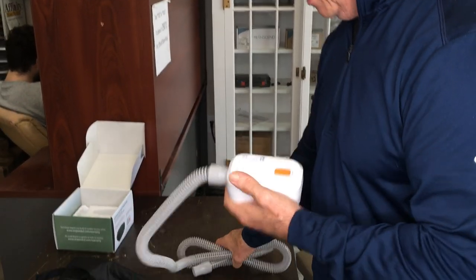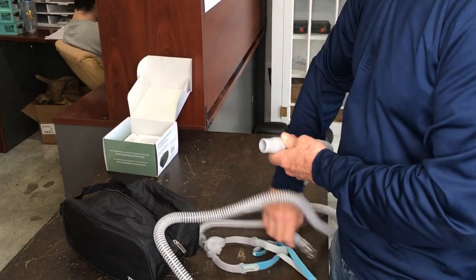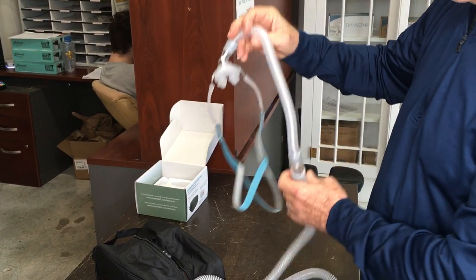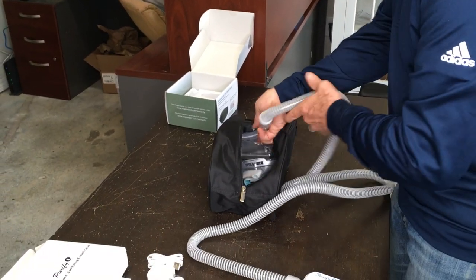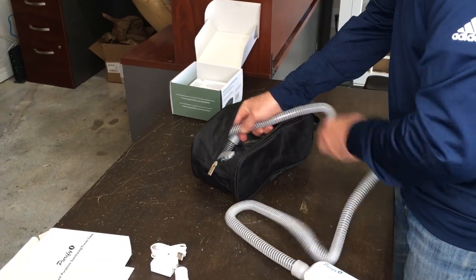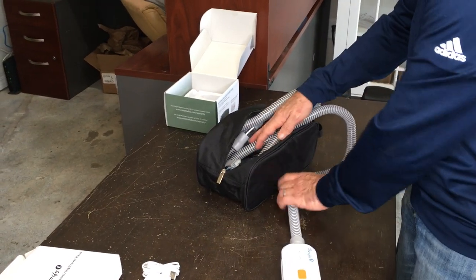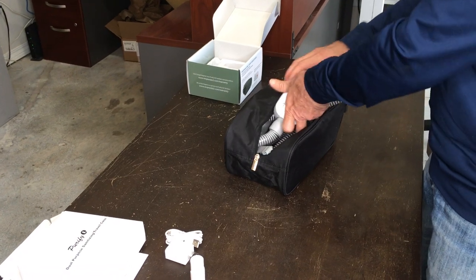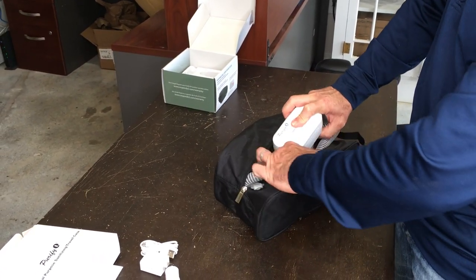Now I want to make sure the activated oxygen is going to go through the interior of my mask as well, so I'm going to connect the mask on there too. So we have it all connected. Then you just start stuffing everything into the bag little by little, until eventually you get back to the Purify O3 machine itself. At this point, you're also going to put the Purify O3 into the bag with everything else.